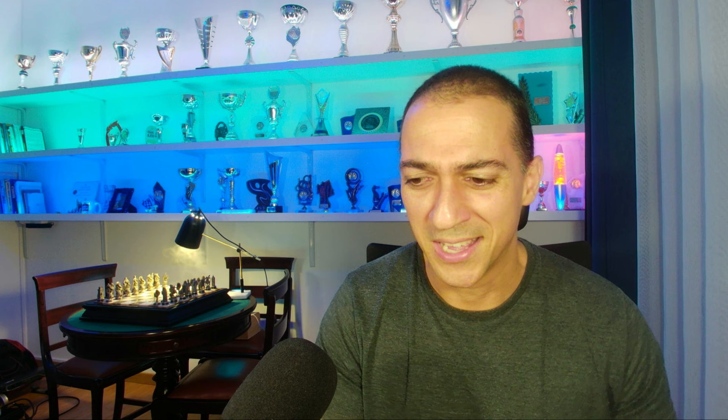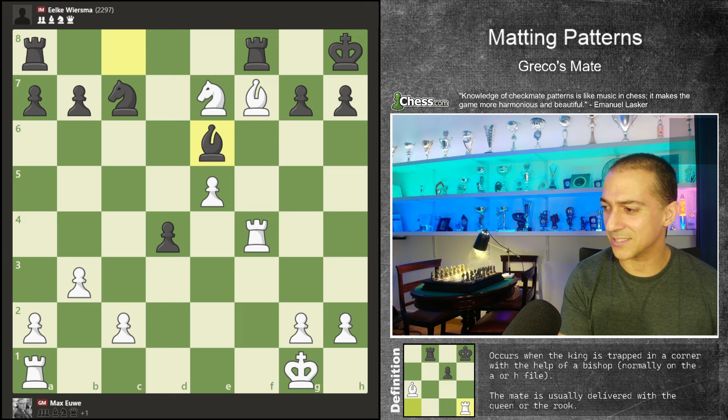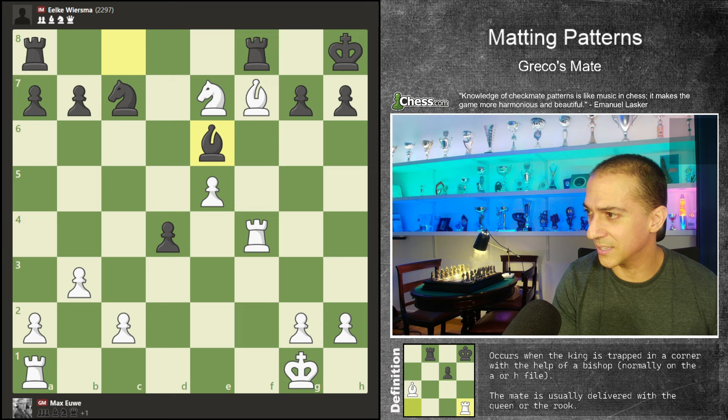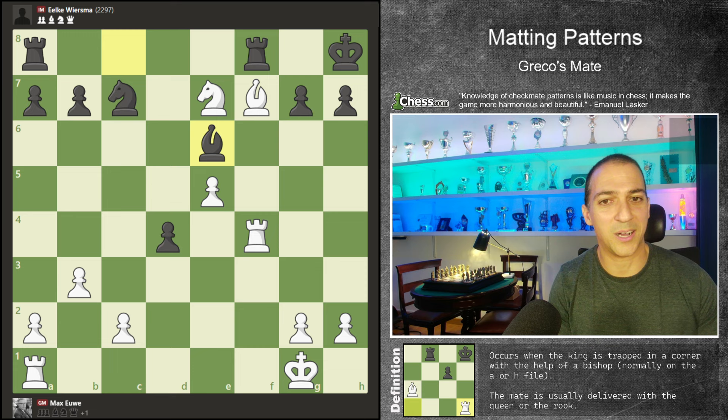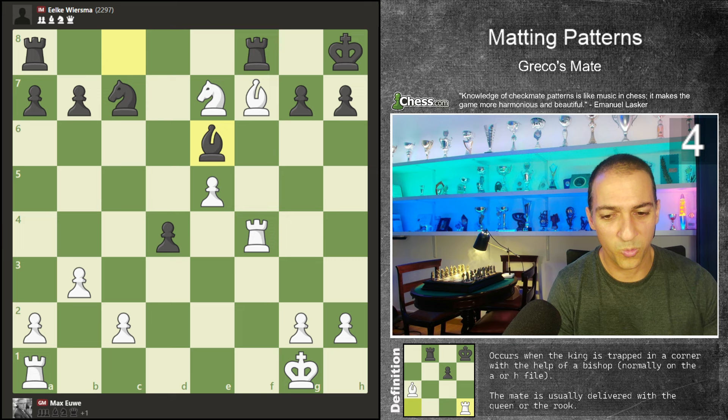Next position. We've already solved three exercises, and if you solved them correctly, you have already 1200 in rating — not bad. The next position was played by another world champion: Max Euwe and his opponent, I believe Elke Wiesma. In this position, the last move was bishop to e6. Again, you can think a little bit. Let's see how we can give our checkmate. This one, in my opinion, is very, very easy — one of the easiest exercises.